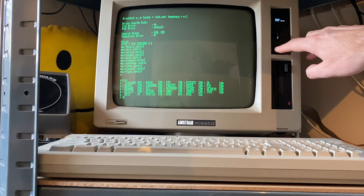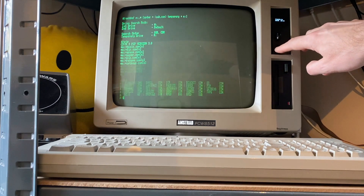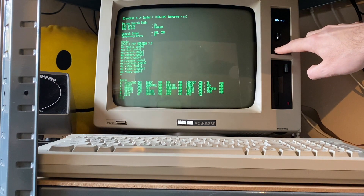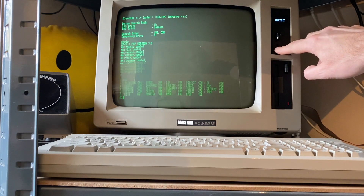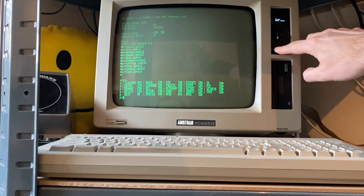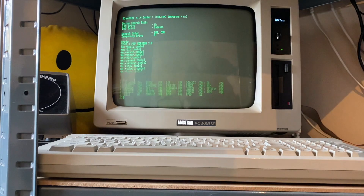If you're familiar with Gotek you'll know about this — we're basically just toggling through all the disk images that are on the machine, and this time I'm just going to boot it up with Cirrus Chess once we can find it. There we go, the 3D variant.